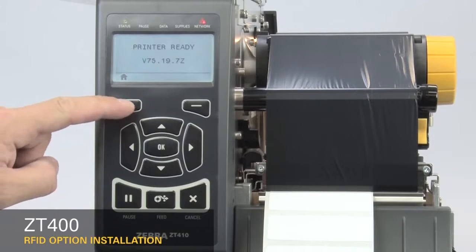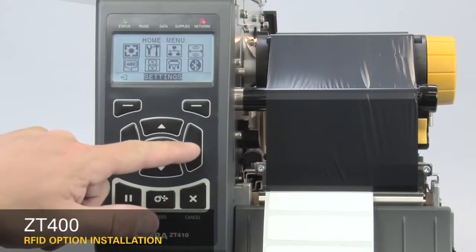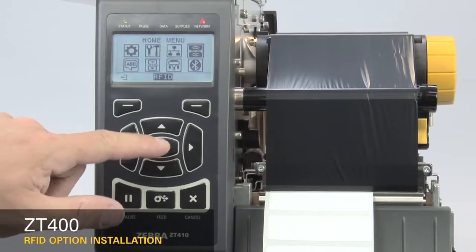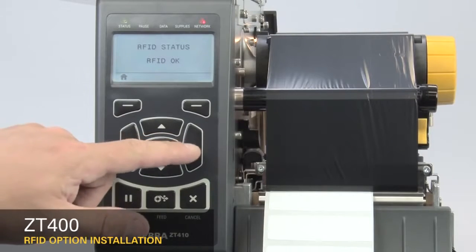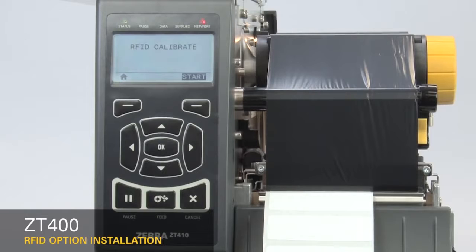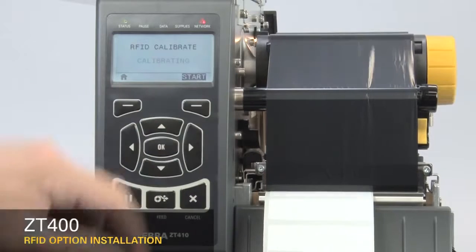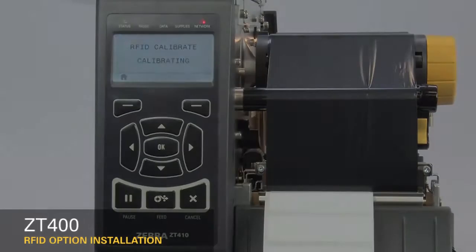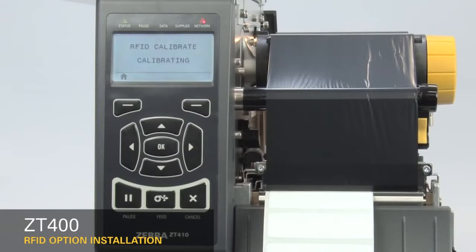Next, calibrate the RFID media. On the home menu, select the RFID icon and press OK. Press the right arrow once to RFID Calibrate, then press Start. The display will show Calibrating. This may take several minutes. When complete, the display changes to Ready.